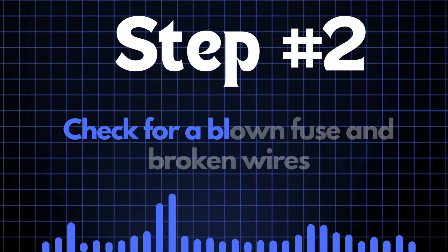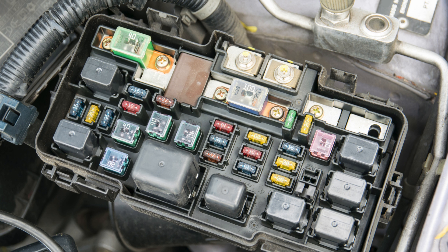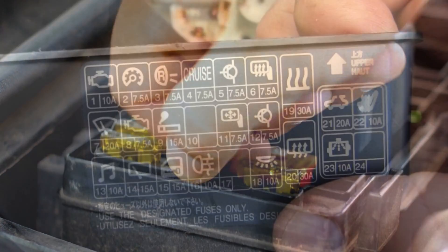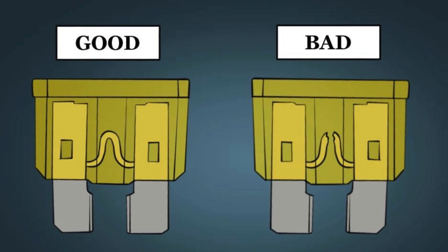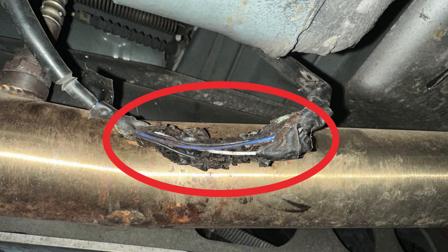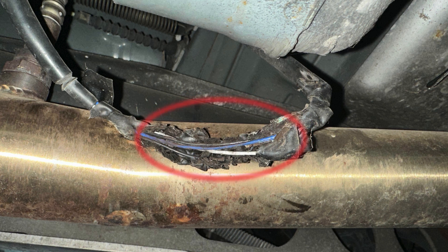Step 2: Check for a blown fuse and broken wires. First, locate your car's fuse box. You'll need to find the specific fuse that controls the oxygen sensor heater circuit. Check the diagram on the back of the fuse box cover — it'll tell you which fuse is the one you're looking for. Once you've found the fuse, inspect it closely. If the fuse link is broken, it'll need to be replaced. Next, check the wiring around the oxygen sensor. Look for any broken or frayed wires. If you spot any damage, repair the wires and recheck to see if the P0037 code is cleared.